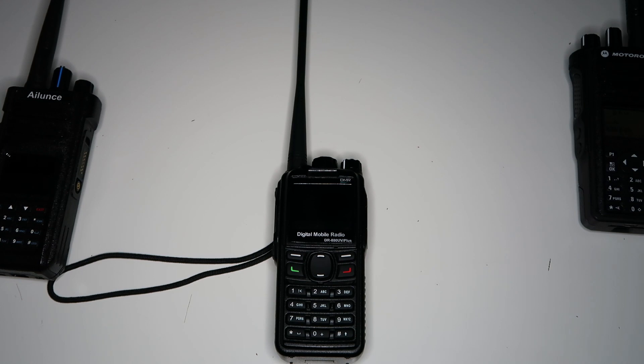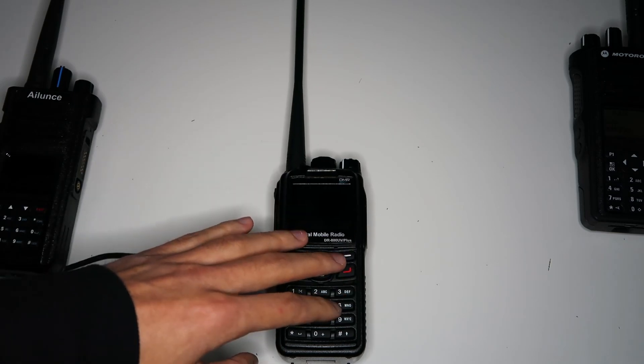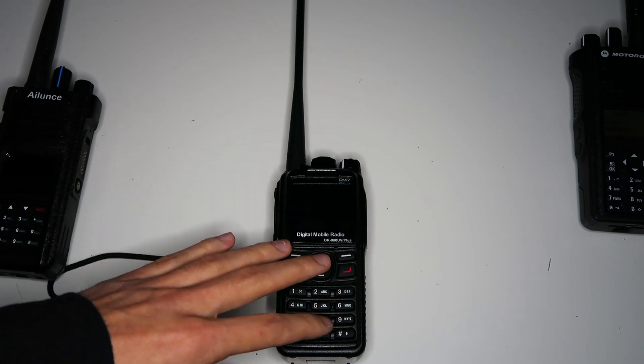You might use this, for example, if you're a business radio user and only want to pay for licensing one frequency, but you want two channels on your radios for two different groups of users. With dual capacity direct mode, the radios synchronise their timing so that both time slots can be used. This radio uses dual capacity direct mode for the single frequency repeater though.